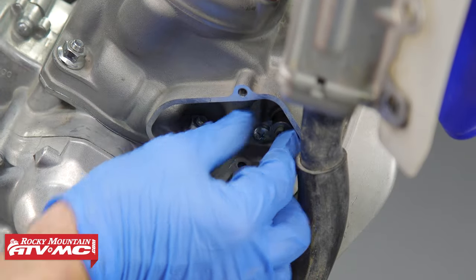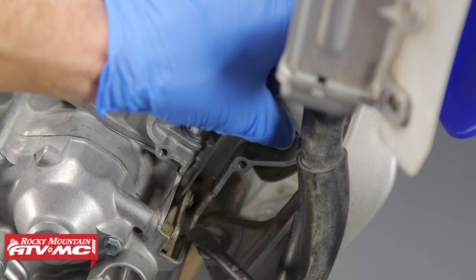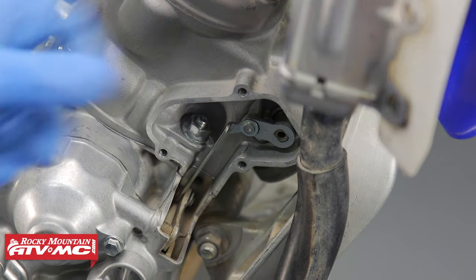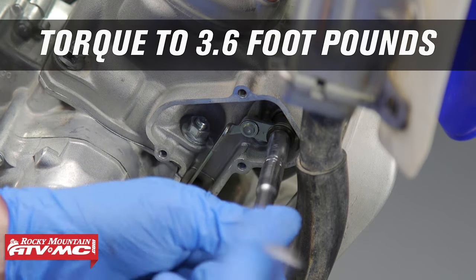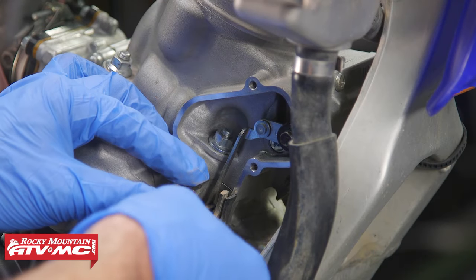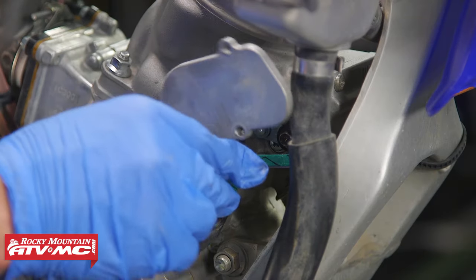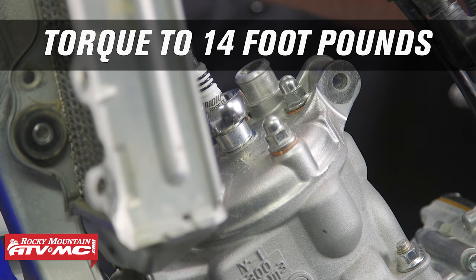Next install the spacer, then install the power valve linkage arm — pry up on that linkage with a screwdriver until the arm pops into place. Install the bolt using a screwdriver between the linkage arm and the cylinder, and torque the bolt to 3.6 foot-pounds. Use a little bit of grease to hold that gasket in place, then install the power valve cover with the new gasket. Install the new spark plug and torque it to 14 foot-pounds.